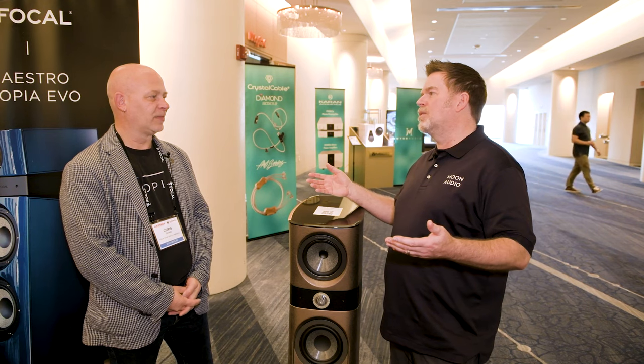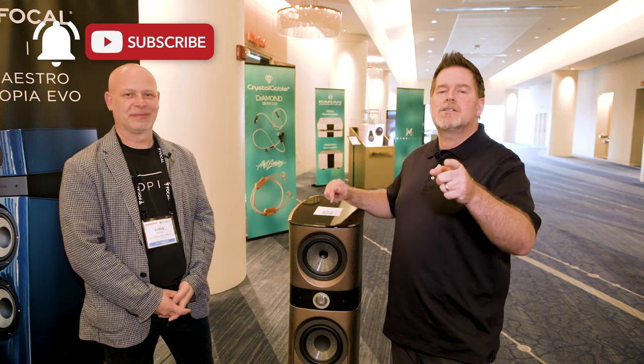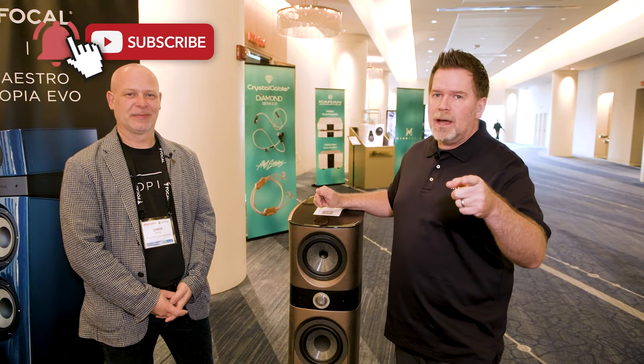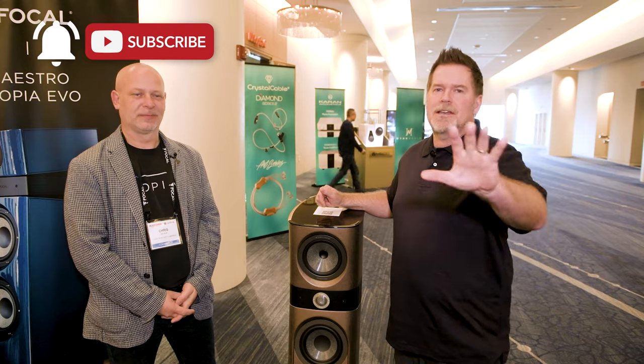Thanks so much Chris for the tour around the room. Make sure to subscribe, like, and if you've got any comments or questions, leave them down below and we'll get back to you soon. Take care.